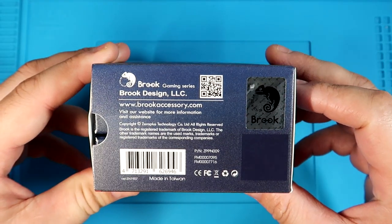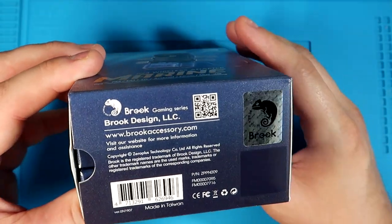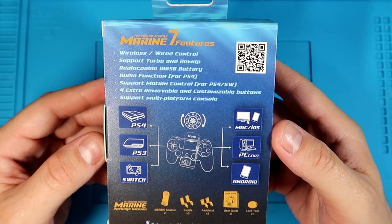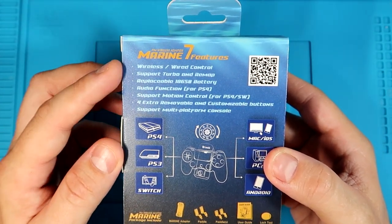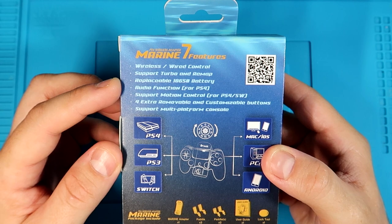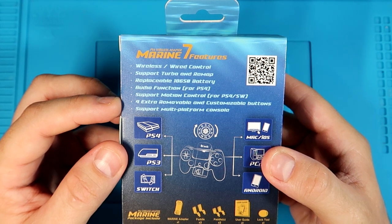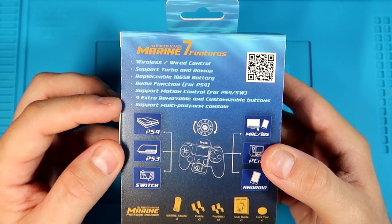Here's the bottom of the box, which gives you a QR code for the website. There's a seal of authenticity. On the back, the Wireless Marine has seven features: it can be used wireless and wired, it supports turbo and remapping, it has a replaceable 18650 battery, it has an audio function with a 3.5mm headphone jack, it supports motion control for PS4 and Switch, there are four extra removable customizable buttons — the paddles on the back — and it supports multi-platform.